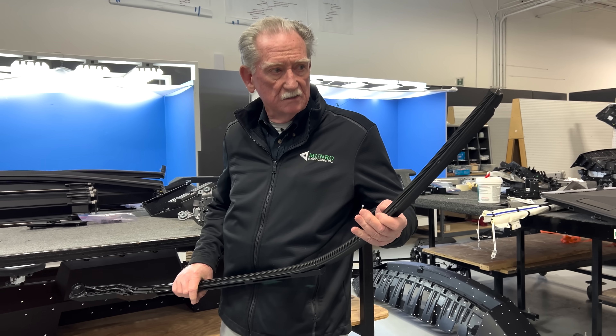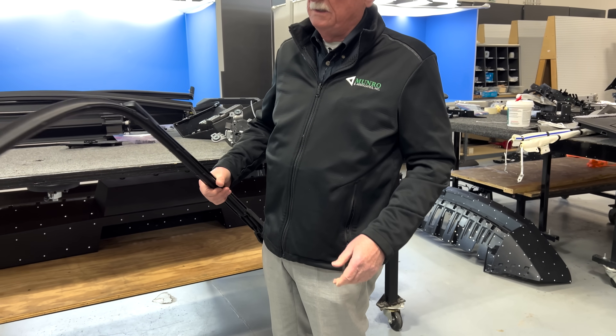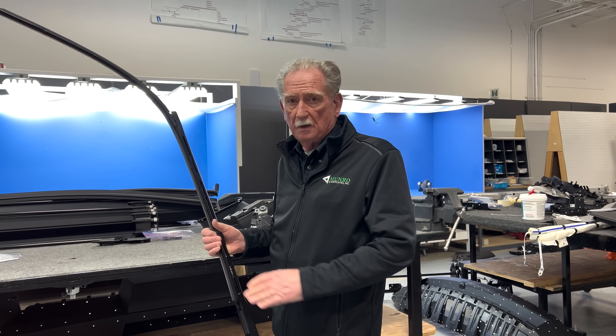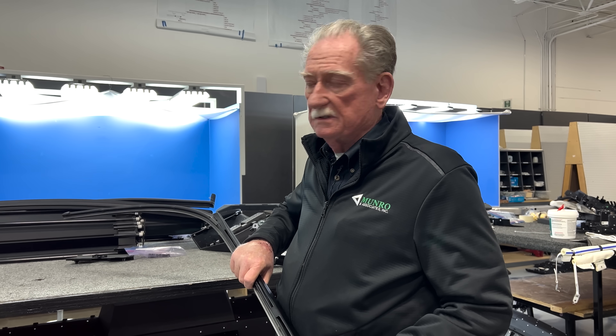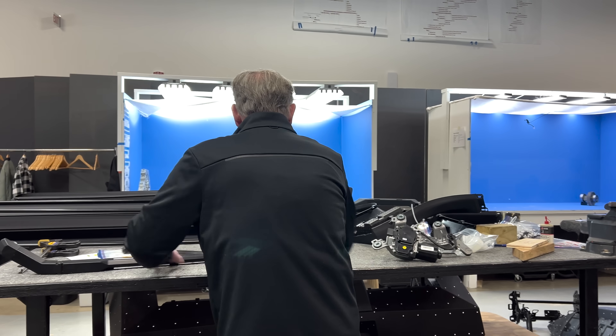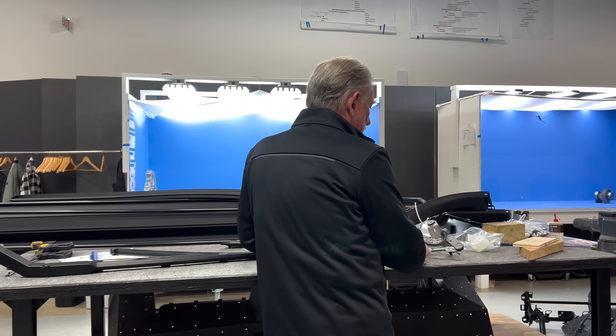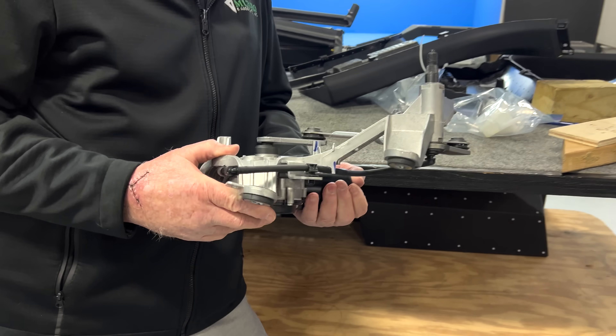Not much extraordinary here except the extraordinary size — this thing is gigantic, it's a huge piece of equipment. But it does work well. As I mentioned, I had no problem with snow — we had like a four-inch snowfall or something like that and it came off in no time flat.